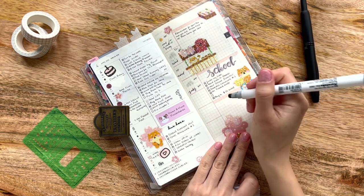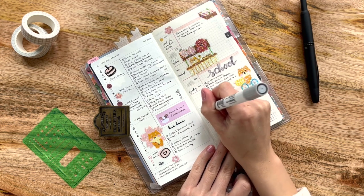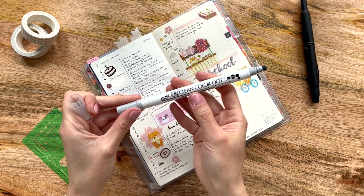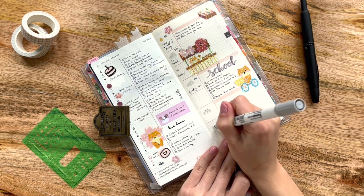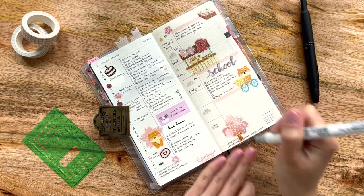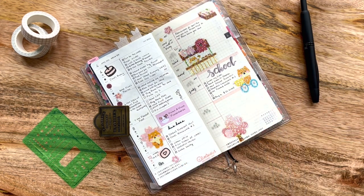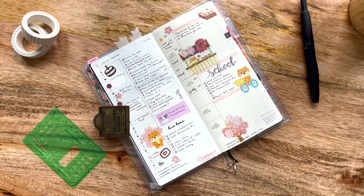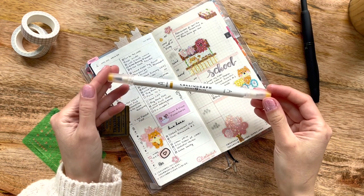I recall it was slightly cloudy on Saturday, so I'm going to draw a little cloud. This is how I do it — I use my Zig Clean Color Dot marker in platinum, which I absolutely love. It was also cloudy yesterday with a little bit of sun, so I'll do that. There was also hail, so I need to mark that too. I grabbed my Calliograph pens to work on the sun icon.